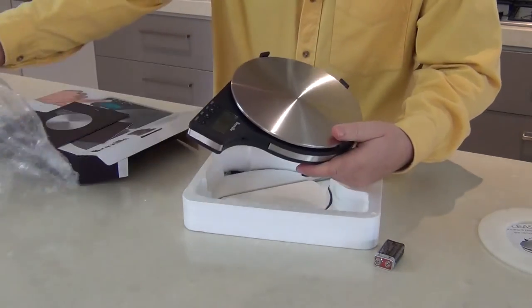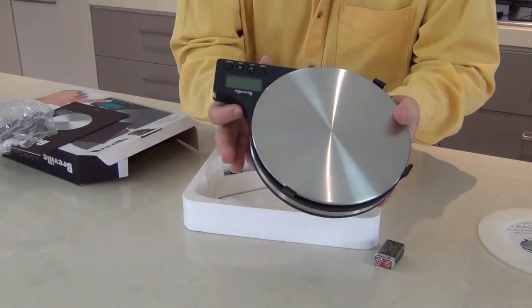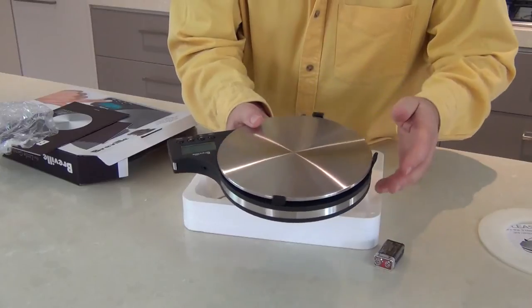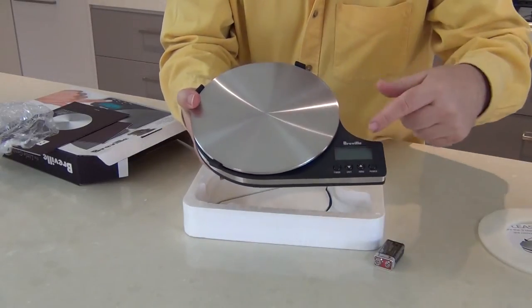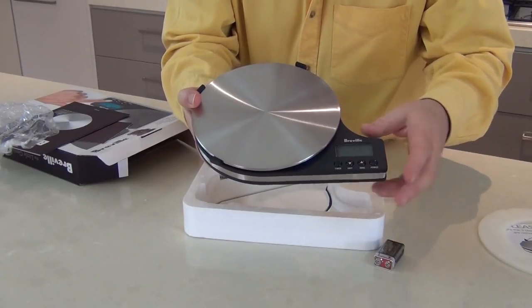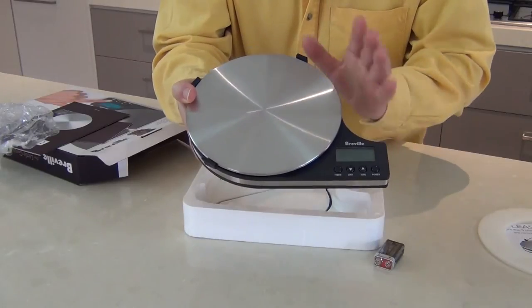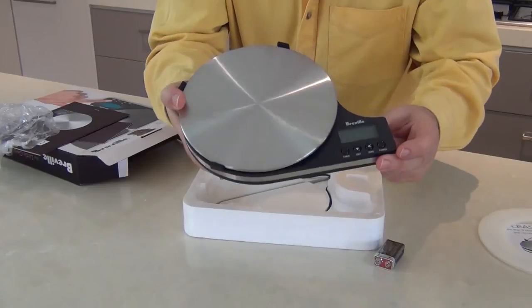Now what I really liked about this and why I wanted these scales was this little angle that comes off here. When you put something onto the scales — a plate or a bowl — quite a lot of scales, certainly the scales I have at the moment, they cover up the reading dial so you can't actually see underneath to see what the weight is, and that's quite annoying. I love the fact that this one has a reading dial that comes off the side. So when I saw this in the shop I thought what a wonderful little set of digital scales, and that's what I bought it for.